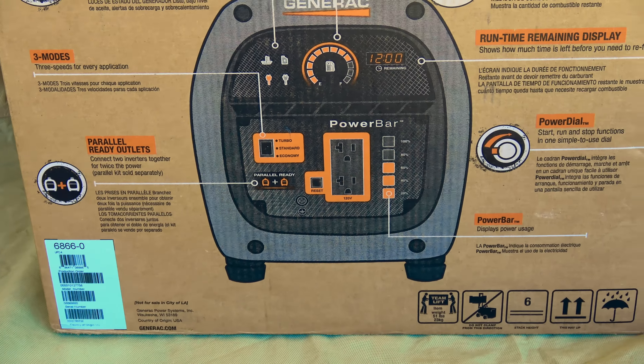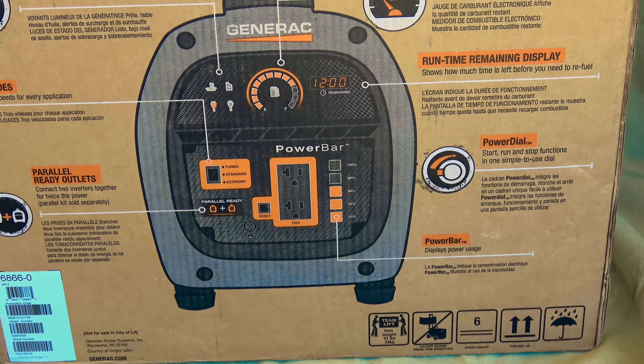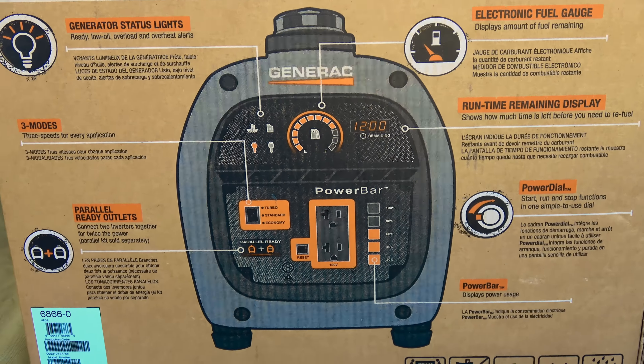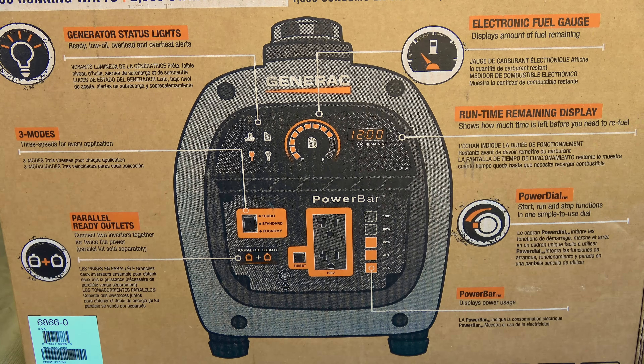The Generac IQ 2000 is a 1600 watt sustained output generator. It features a 120 volt AC duplex receptacle outputting 120 volts at 60 Hertz.